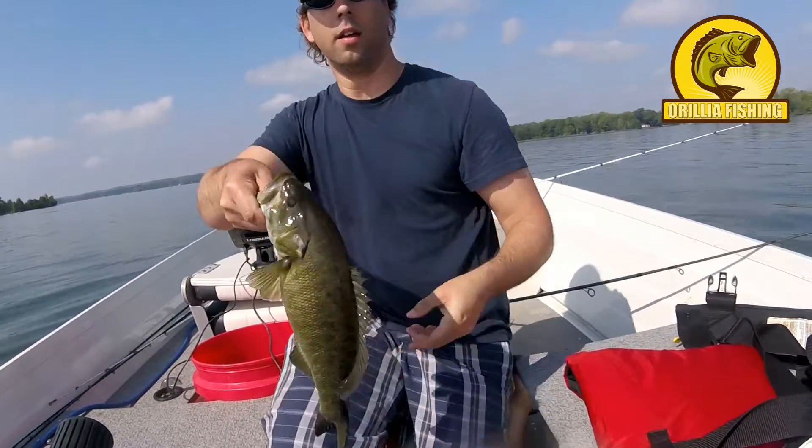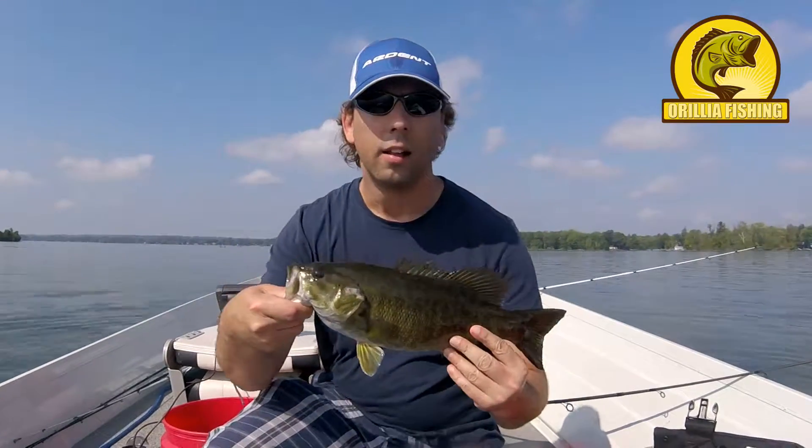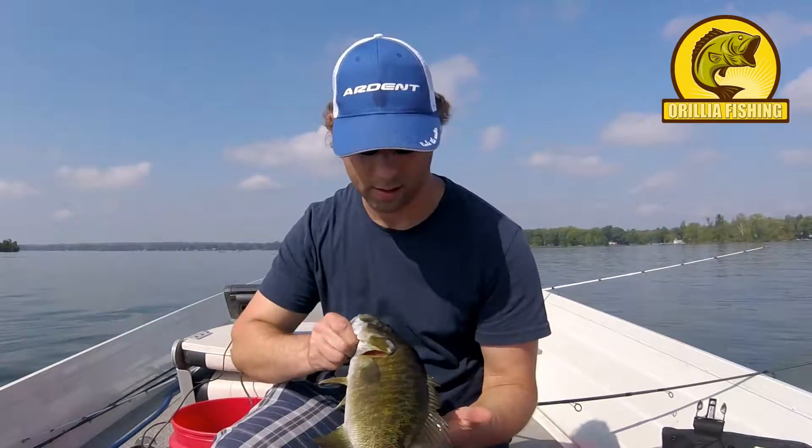There you go! You guys didn't even catch me catch it. A smallmouth on the jerkbait.